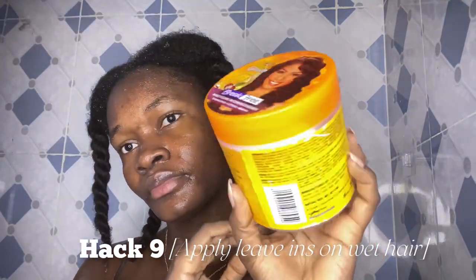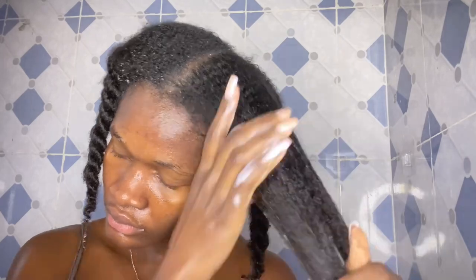For the final conditioning hack: after rinsing out my conditioner, I apply my leave-in conditioner while my hair is still wet. If my hair is dripping wet, I wring out any excess water first, then apply my leave-in in sections. I follow up with my oils to lock in moisture, applying them to my scalp and the ends of my hair. After that, I twist it back up and either use my microfiber towel or let it air dry.